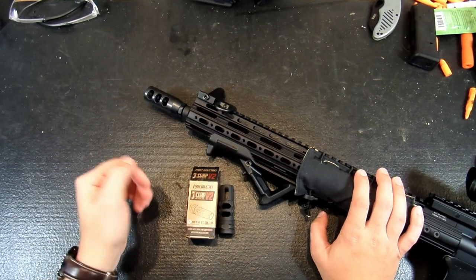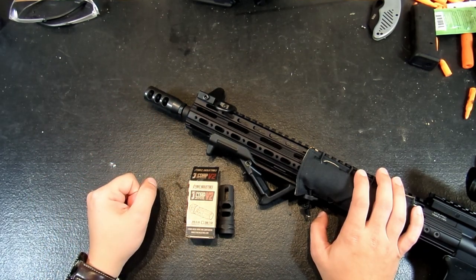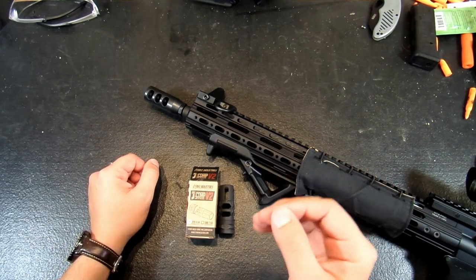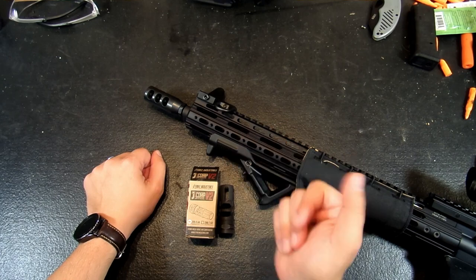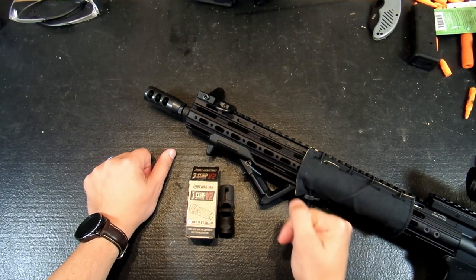So what did I go with? I went with the Strike Industries J-Comp V2. Now I am really impressed with Strike Industries. Strike seems to be one of the only companies that is really being innovative with smaller accessories for the AR-15s. They've got grips, safety levers, magazine releases, bolt catches — and they're all unique items. So if you guys have a chance sometime, check out Strike Industries.